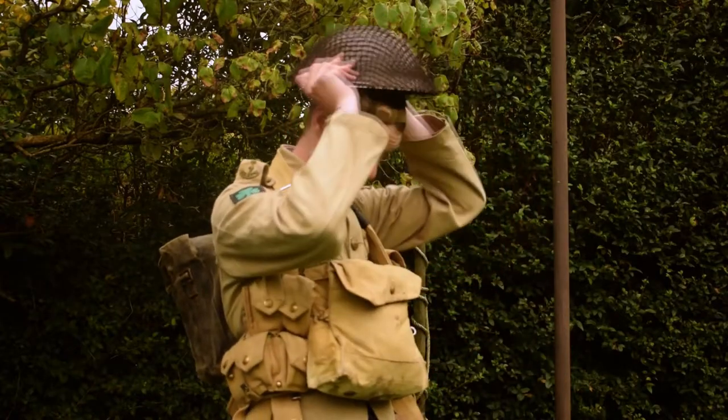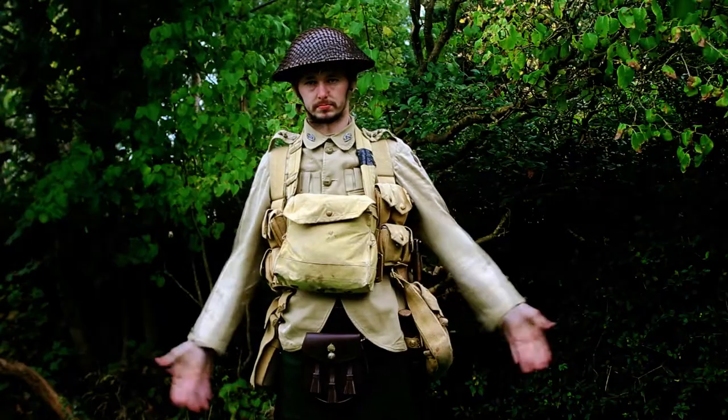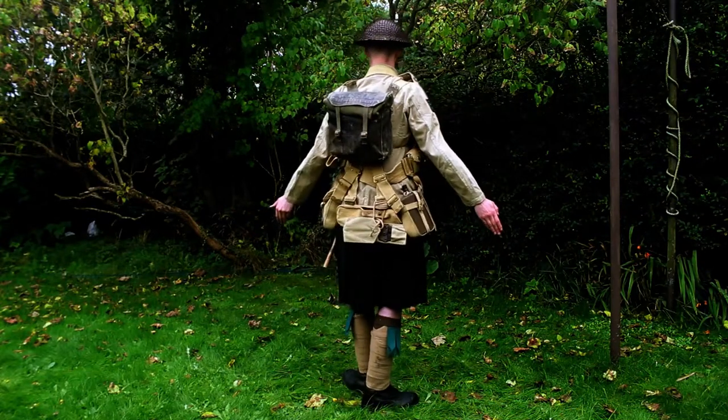And finally, the Brodie helmet — this one a slightly different colour to the previous one, fits in better with the expeditionary uniform. And with that, the expeditionary uniform is complete.